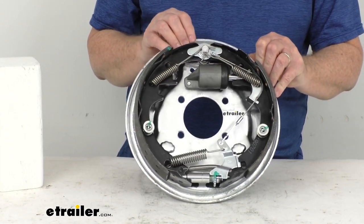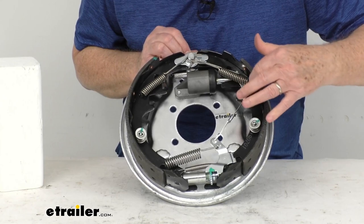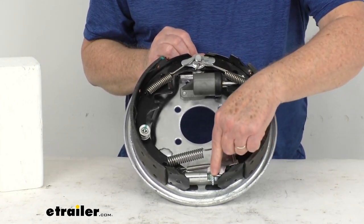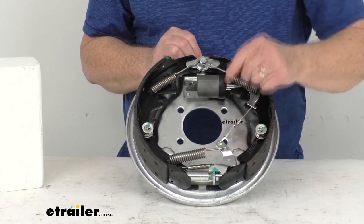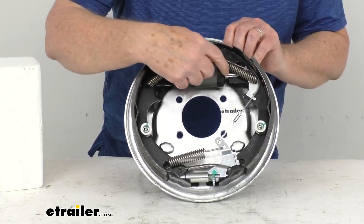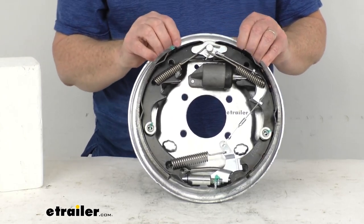This is a self-adjusting brake — it does not require the periodic manual adjustments like standard brakes and will not over-adjust. You can tell it's self-adjusting by the cable that goes down here, hooks to this lever, and this lever will automatically adjust the brake adjustment lever. This is a single servo design, which has a single plunger on the master cylinder, and will deliver about 15 to 20 percent braking in reverse.